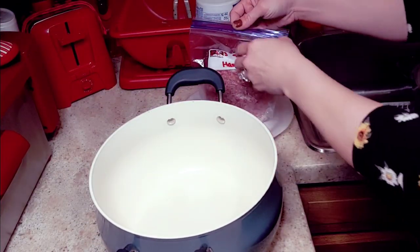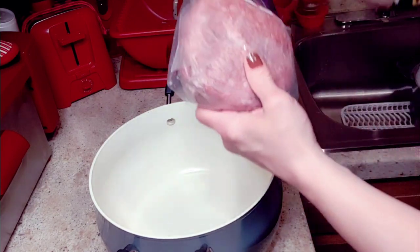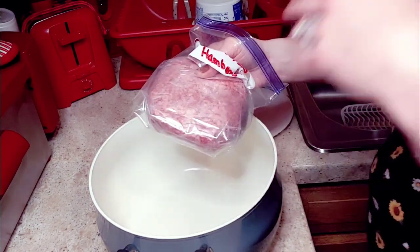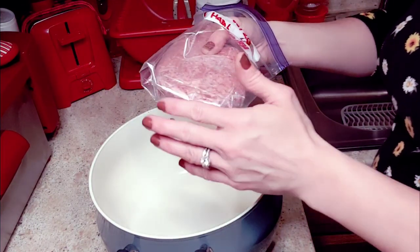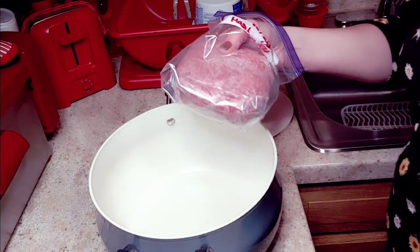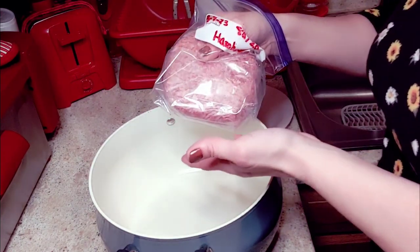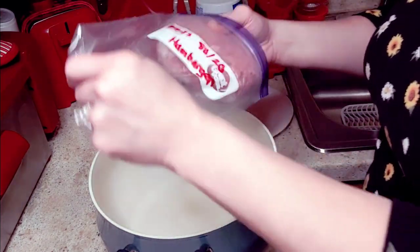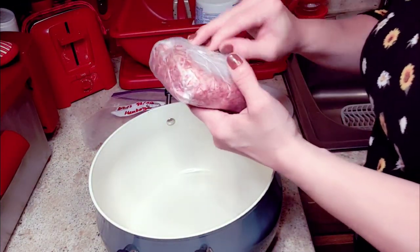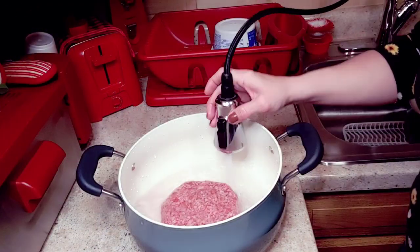I freeze a lot of meat — I wrap my burger in saran wrap or press and seal, freeze it, then unthaw it in cold water in a big pot. I prefer that over the microwave because even on defrost it can start to cook the meat. So I'm just going to run some water in here and break it up.